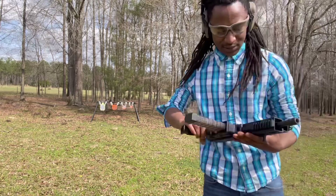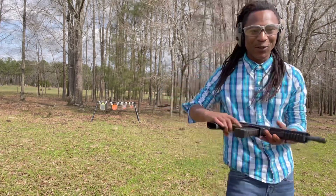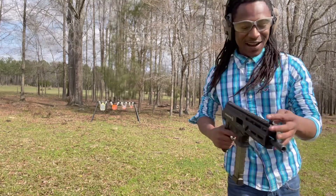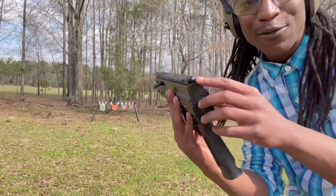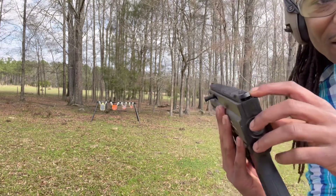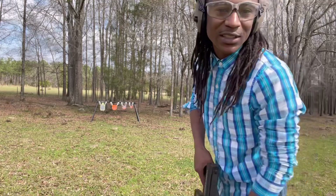That was all right. I got to get a little bit better with it though. Like I said, I don't like these sights on it. And as you can see, I was shooting off of these right here, so the little times I did hit it, I'm proud of myself.